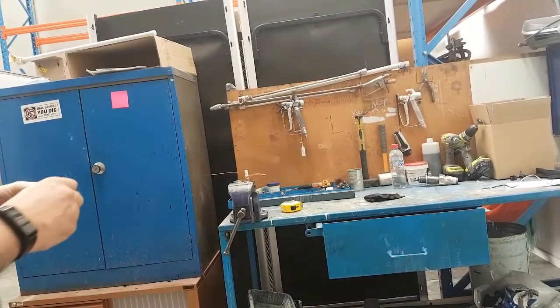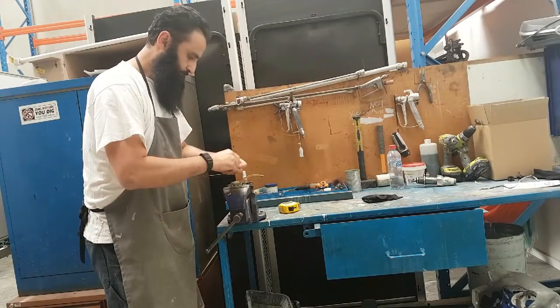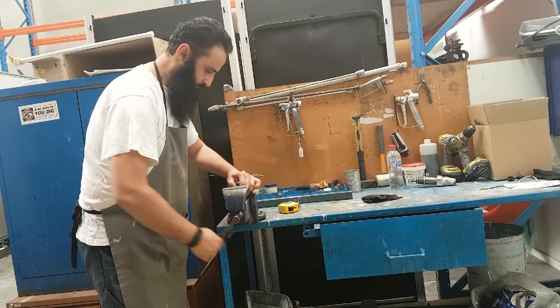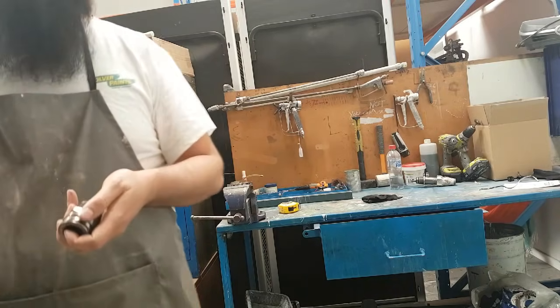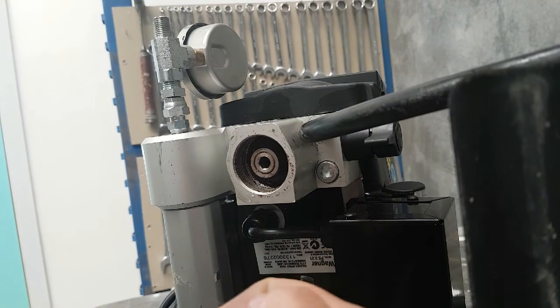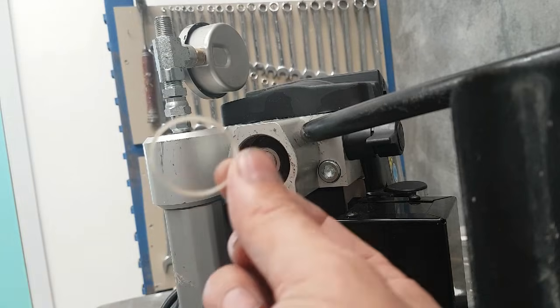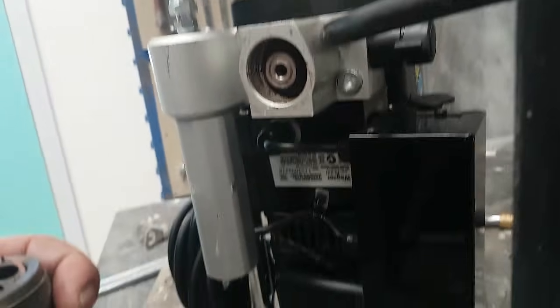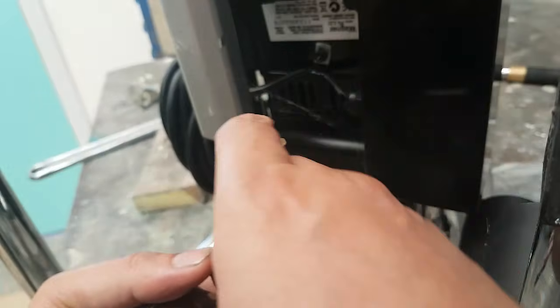I'm going to put it on a workbench and show you how it comes out — on the vice it pushes out really easily. I'll just finish pulling it out. So now what I've got — this is that outer seal I was talking about. There's the cage, that's the seat, the ball, and the cage.